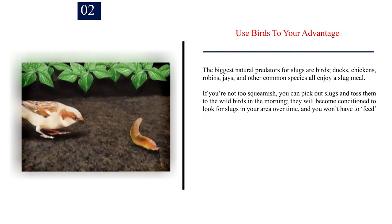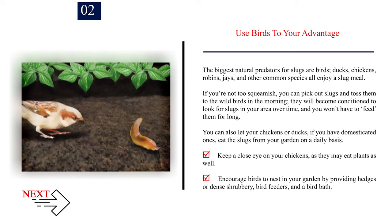Number 2: Use birds to your advantage. The biggest natural predators for slugs are birds — ducks, chickens, robins, jays, and other common species all enjoy a slug meal. You can pick out slugs and toss them to wild birds in the morning; they will become conditioned to look for slugs in your area over time. You can also let domesticated chickens or ducks eat slugs from your garden daily — keep a close eye on chickens as they may eat plants too. Encourage birds to nest by providing hedges or dense shrubbery, bird feeders, and a bird bath.